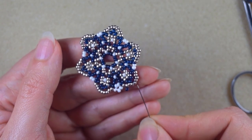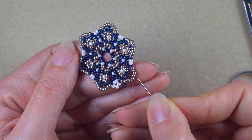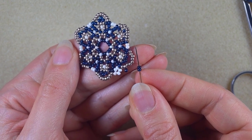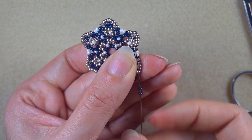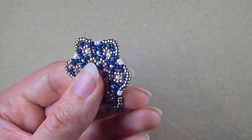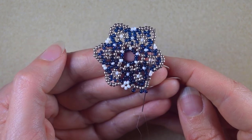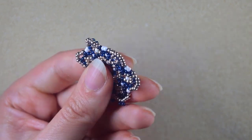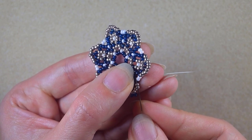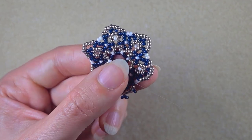I'm now exiting out of the middle of these nine beads. I know it's the middle because I have one, two, three, four on each side. I take two dark beads and go back through this middle bead. Then I go through three more beads in this direction, take just one dark bead, and go back through the second silver bead, through the next one, and through the dark after that.